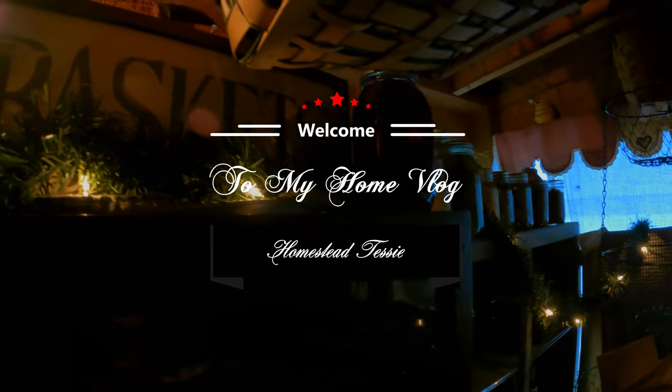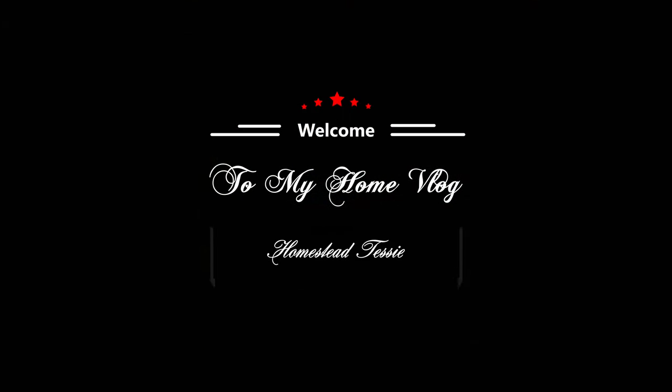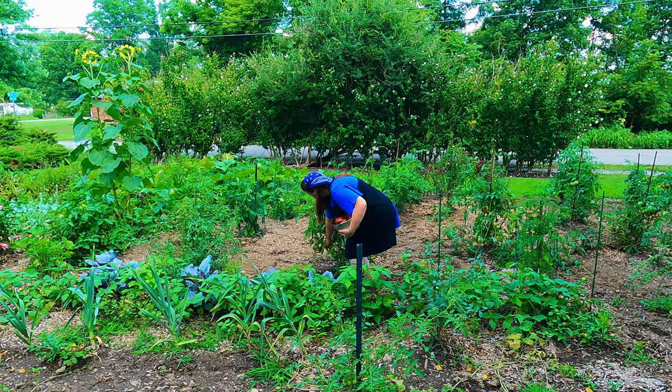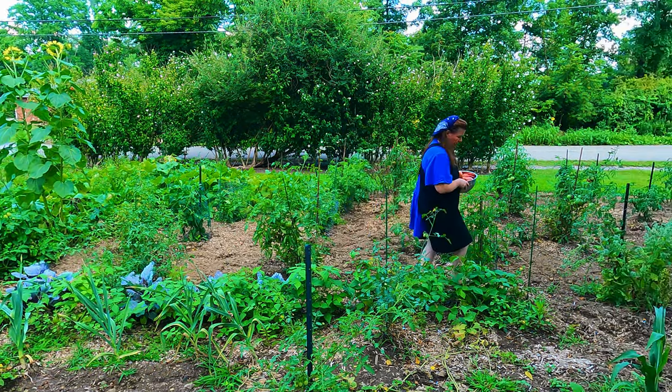Hi everyone and welcome to today's video. It's all about canning our homegrown tomatoes — canning grandma's way with a little bit of a modern twist. I hope you stay tuned. This video is all about water bath canning, how my grandma Fannie taught me how to safely water can foods. Today we are going to be canning tomatoes.